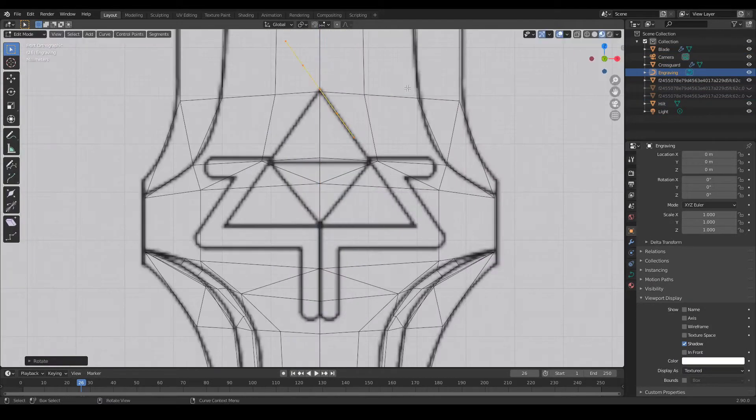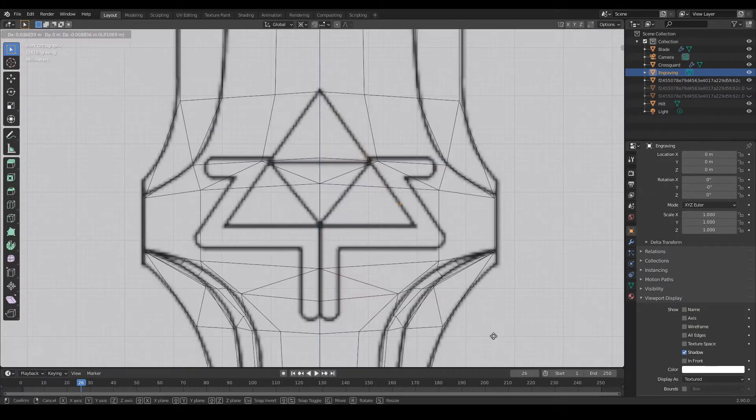To make this engraving, I used verts and just traced around this triforce and then added a skin modifier to add some depth to that.